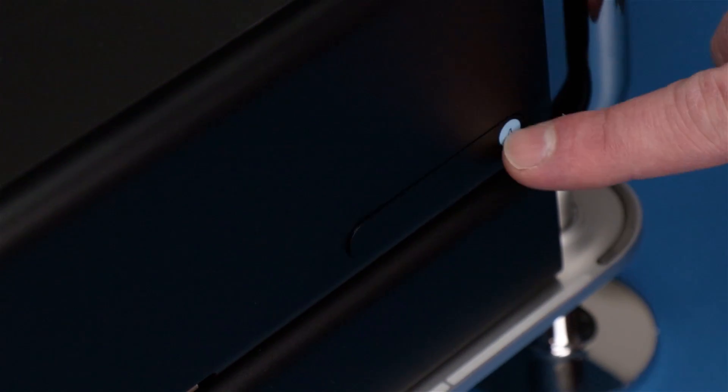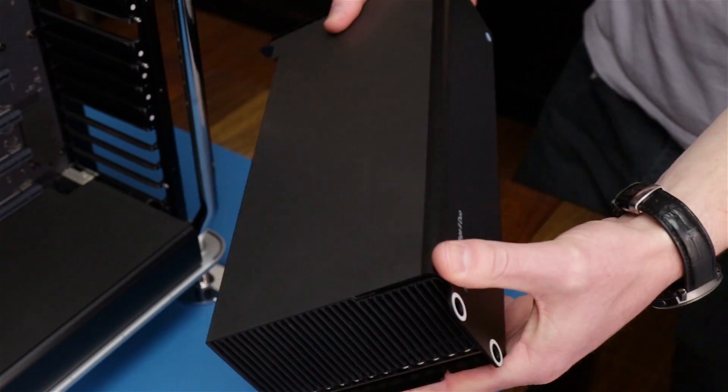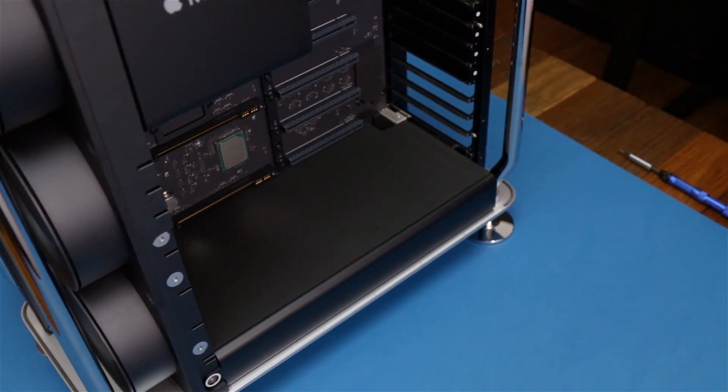Alright, we just gotta pop this lock here and then we can pull it out. Oh, this is a hefty card — this is huge, quite heavy. And you can have two of those installed, right? Yes, you could have two.